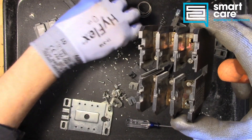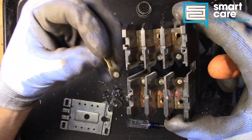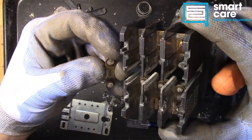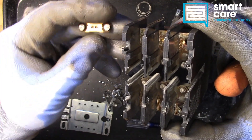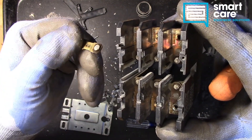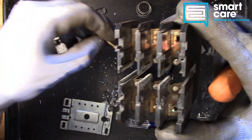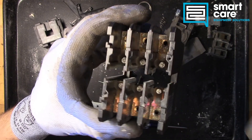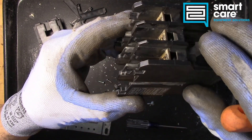In some industries, contactors are rebuildable. If they're really large or uniquely designed for a certain load, it's not uncommon to be able to replace the contact pads and contacts. But in this case, you can see this particular one is riveted together, so it's really not designed to be rebuildable. It's a one-use component.